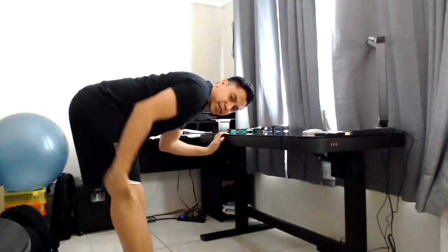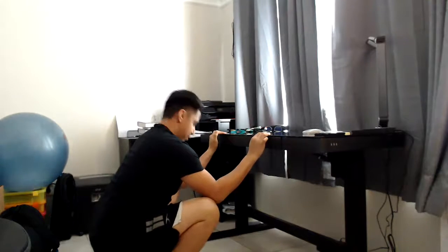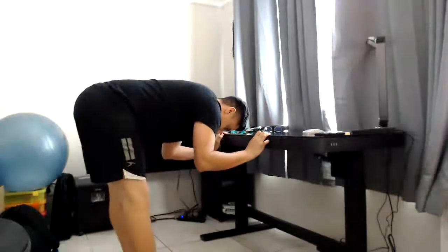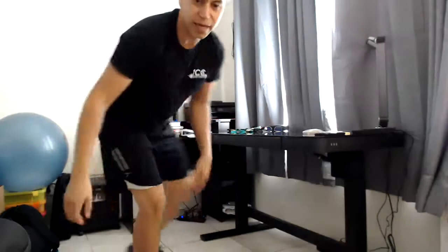Now we're stretching the hamstrings — come down again, stand up without letting go, come down, stand up. Once you're done with your repetitions, come up from the sitting-down position to make it easier on your legs. Ideally you'd want to do a count of 10, but if you can't, that's fine — even doing a couple could be helpful.